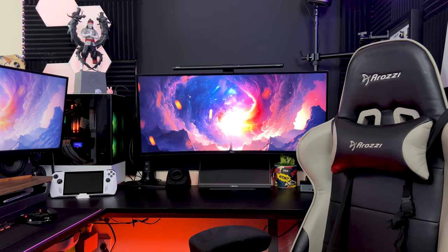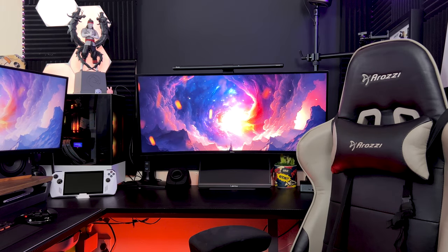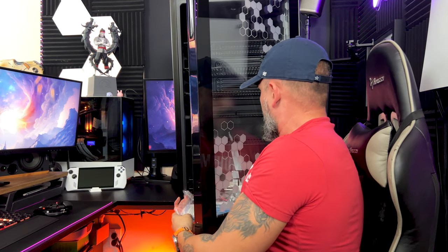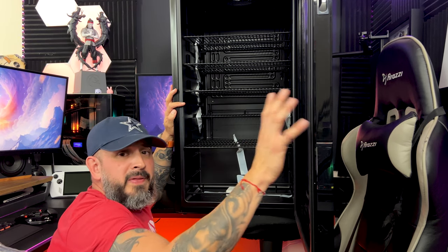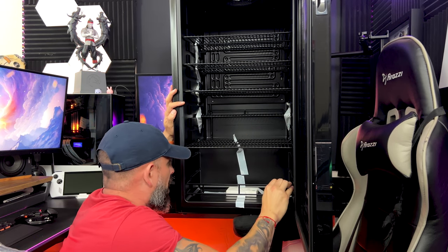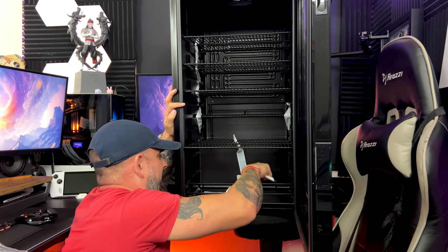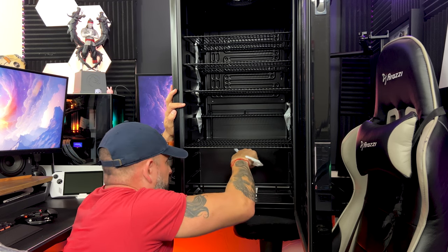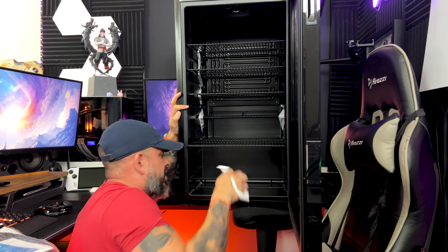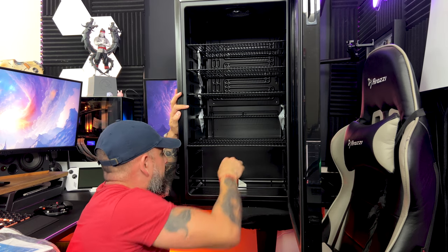All right guys, we're going to try to prop the fridge up there — let's see how this goes. You guys are probably seeing the reflection of the light, so let me open the door so you can take a look inside. I had to open the actual door because you were getting the reflection of the lights — and here we go, 126 cans. Yes, I said RGB! We might plug it in real quick just so you guys can take a look.